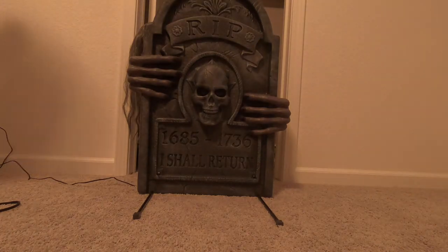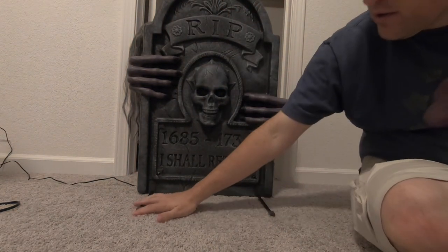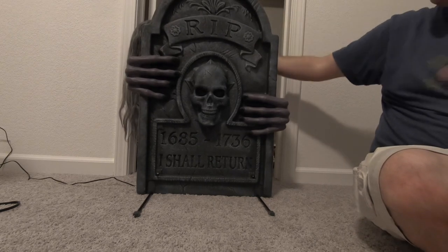It was about $130, and with the 20% off coupon you can find online, it comes out to just over $100. I'm pretty happy with this and I'll be keeping it. I really like these adjustable legs on the bottom — all I'm going to do is hammer some tent stakes into the ground, and this thing's not going anywhere even if it's windy that night.